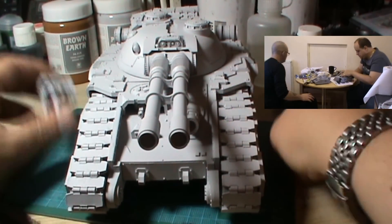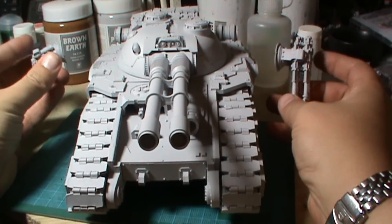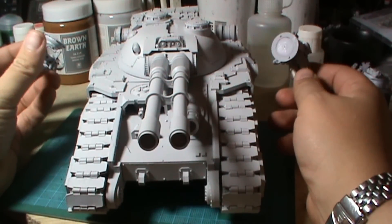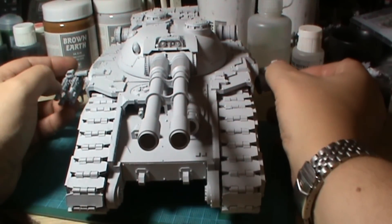I have undercoated it. I've contemplated whether to do a painting tutorial on this thing, but it's pretty much too big for my desk and the camera, and for me to work — right now I am probably about three foot away from it because of the camera.